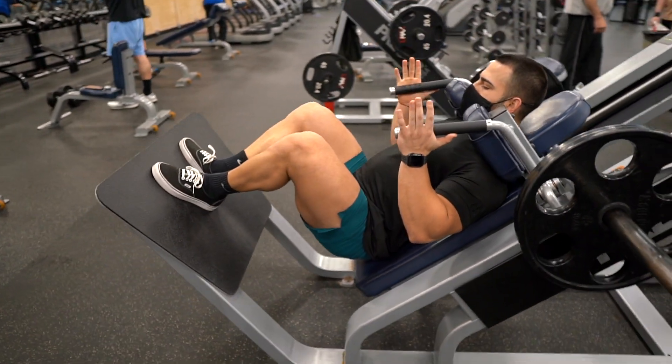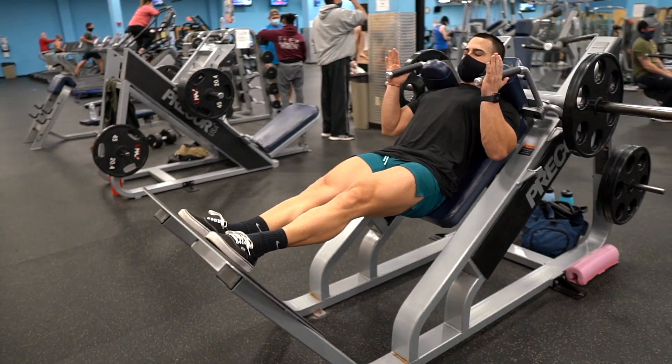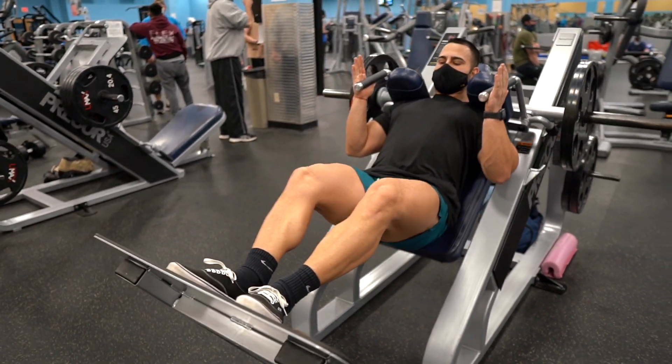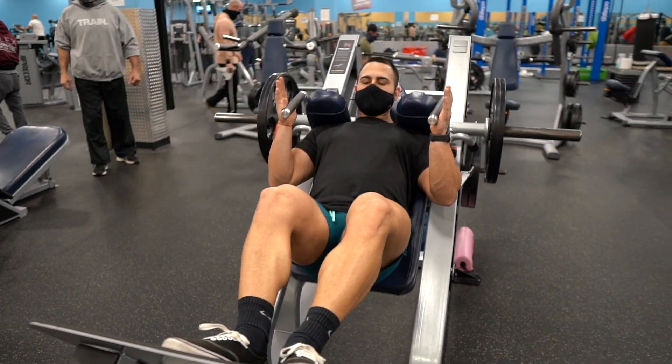Make sure you're going down slowly to 90 degrees getting full range of motion. Also, keep constant tension on the quads and keep your mind focused on squeezing and contracting the quads on the way up. Lastly, push up through your heels and keep your back straight.